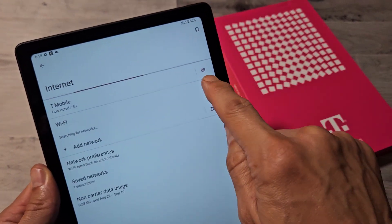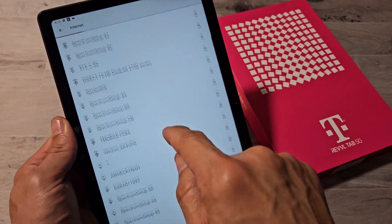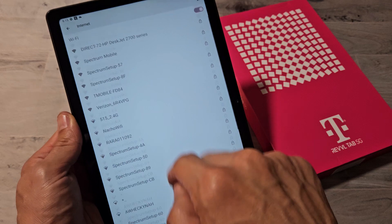Now you see Wi-Fi right here. Go ahead and toggle Wi-Fi on, and then let it search. Go ahead and find your network below it.